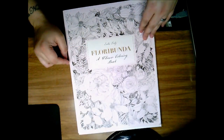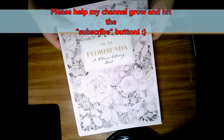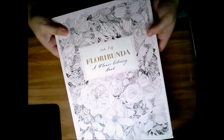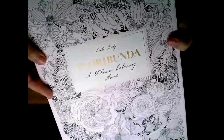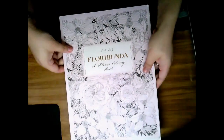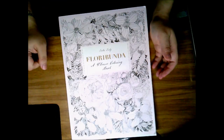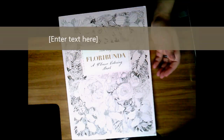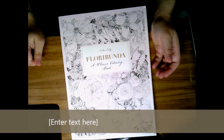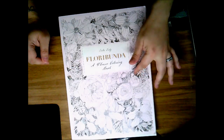Hey everybody, I wanted to give you a little review and a sneaky peek into this wonderful book called Floribunda. It is an adult coloring book published by artist Layla Dully. I'm bringing it up closer to the camera so you guys can see it. This is a very beautiful book — I was eyeing it on Amazon back when it first came out, and I was so happy when a dear friend of mine sent it to me.